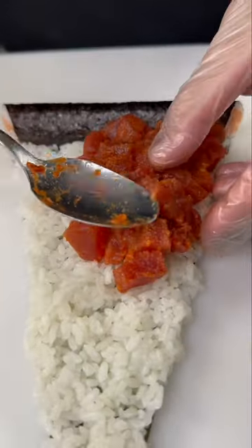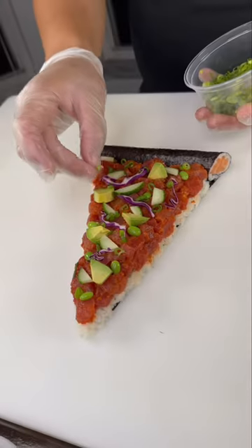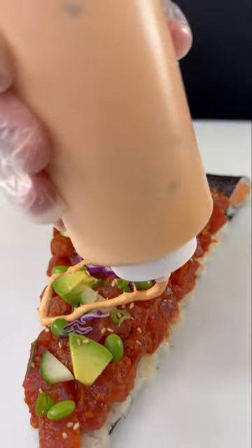Then we add it to the base and add our toppings: cucumber, edamame, avocado, red cabbage, green onion, and sesame seeds. After that, we drizzle it in spicy mayo and a little eel sauce.